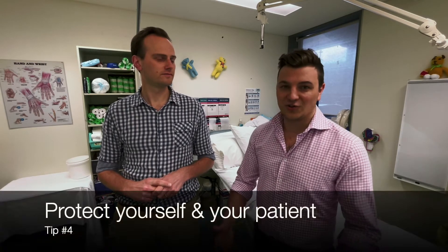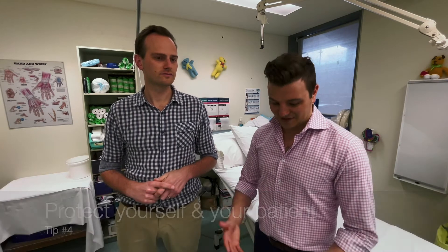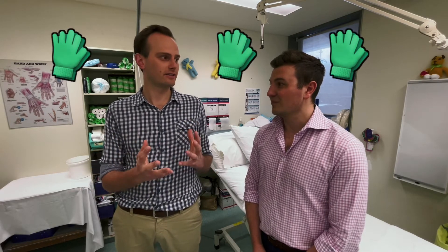Finally, make sure you're wearing the right protective gear — gown and gloves. Especially if you're using synthetic cast materials, which you might in a fracture clinic, you have to wear gloves because that stuff sticks to you. Most people make that mistake once in their life and that's it.